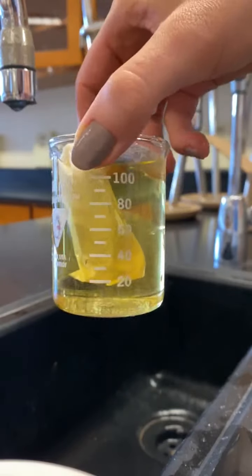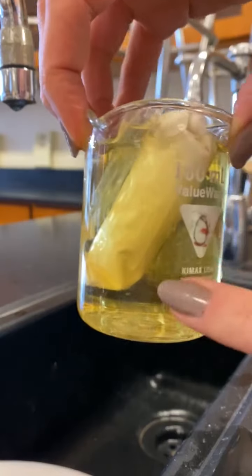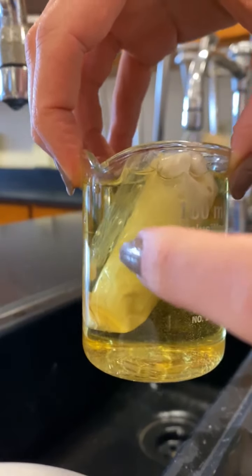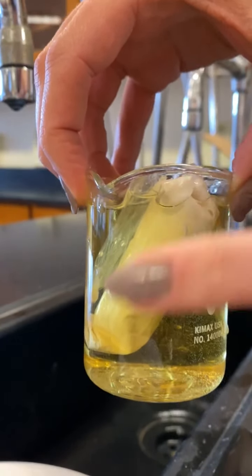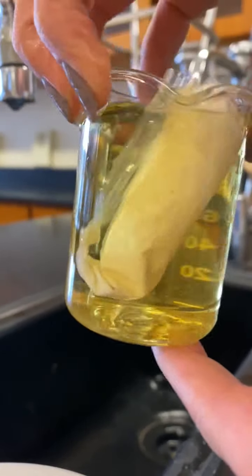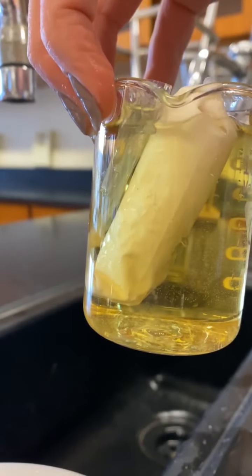Now would be the time to make our hypothesis. What do you think is going to happen? Is the iodine going to change color? Is the flour inside the tubing going to change color? That means: is the iodine going to come into the tubing, or is the flour going to flow out and change the color in the beaker? You have to think about what kind of molecule would be able to diffuse in or out of that tubing.